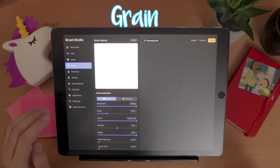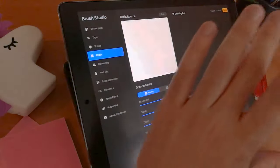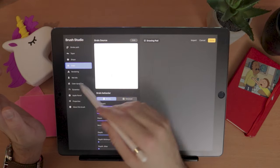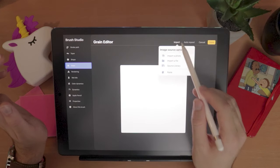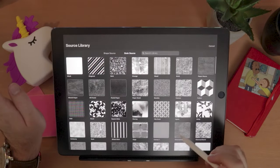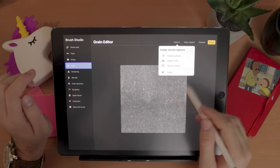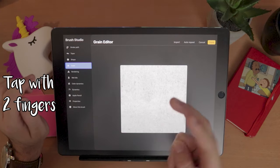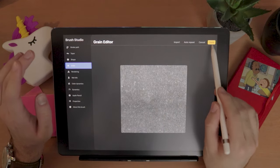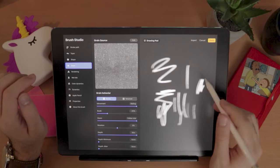The next category is Grain — my second favorite — because it makes the most difference after Shape. This is the texture of the brush. You can imagine the shape as a window through which you see the grain. Similar to Shape, go to Import and Source Library. My favorite brush was made with a texture called Recycled, so I'll select it, but you can experiment. You can double-tap or tap with two fingers to reposition the texture, or rotate it. After clicking Done, my brush is looking much more like what I wanted.